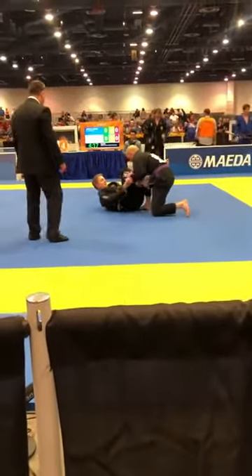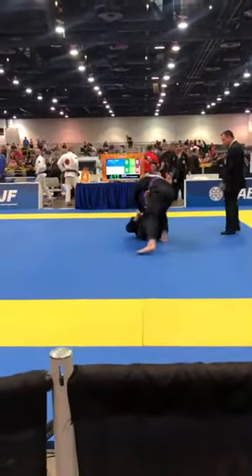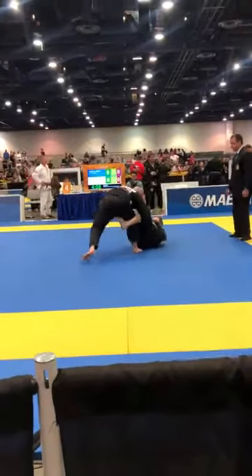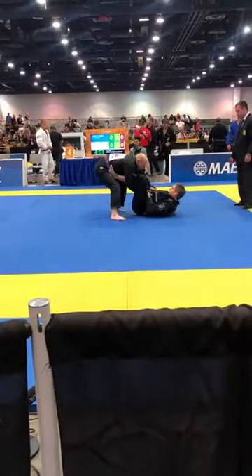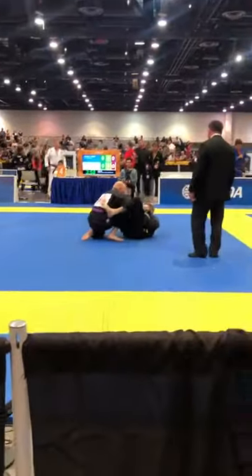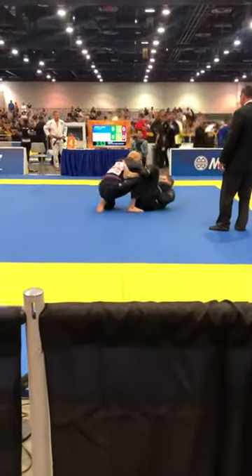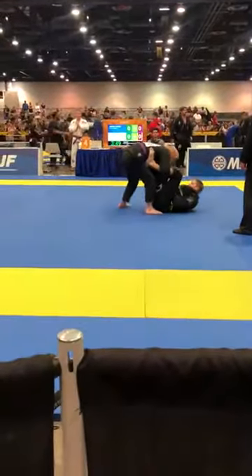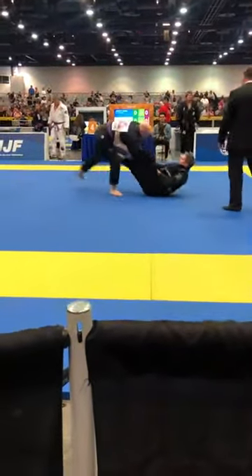Josh, start pushing the weight of those legs down, one way or another. Come on, Josh. Nice, back and forth. There you go, Josh. Spin that hand out. Come on. Good job.